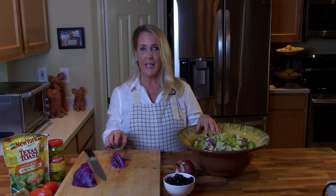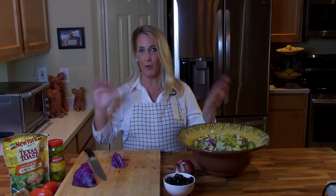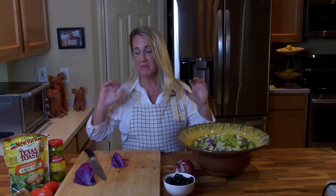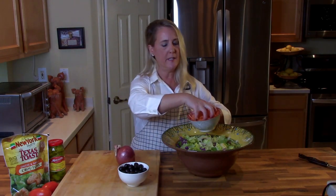This salad mix — with the iceberg, romaine, and julienned red cabbage — is called an American blend. You can actually buy American blend salad mix already in bags at your grocery store, so you don't even need to go through all of this prep. Just buy the mix in the bag and you're done.